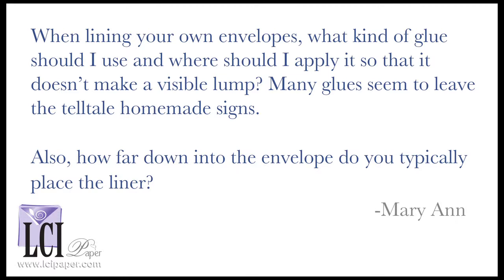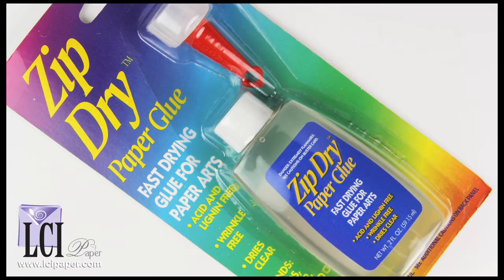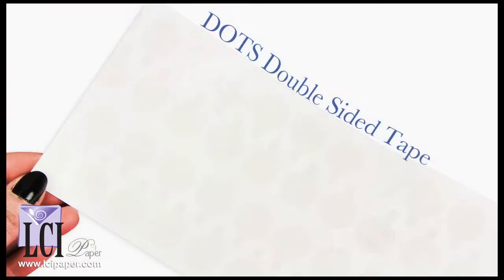To answer your question, Marianne, we used the acrylic liner template and lined three different A7 envelopes with Japanese Chiyagami paper. To test, we used a glue marker on envelope 1, zip dry on envelope 2, and double-sided tape dots on envelope 3.